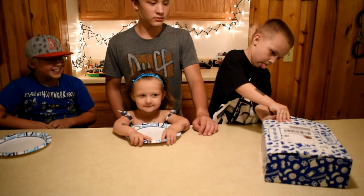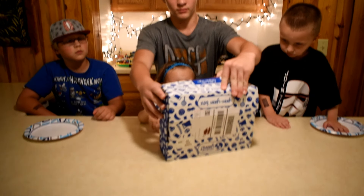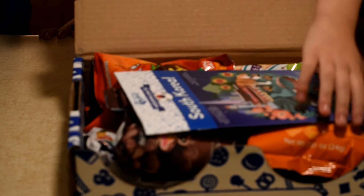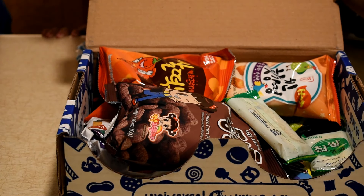Clark the Shark, let Dibby Dip help open that — it opens from the front so you don't tear the box. Okay, let's take a look at what we've got in here. We've got all sorts of treats!